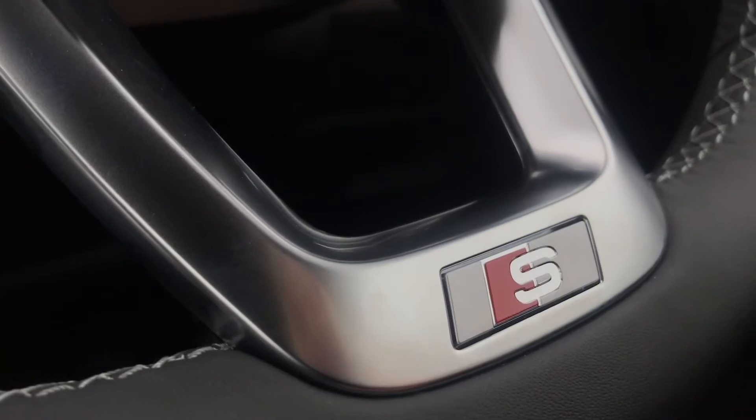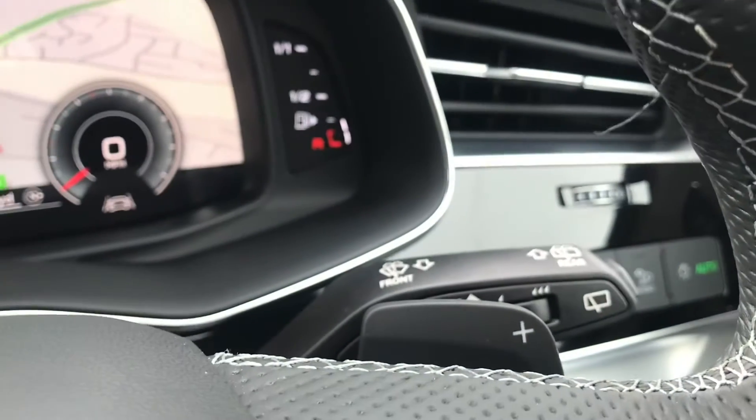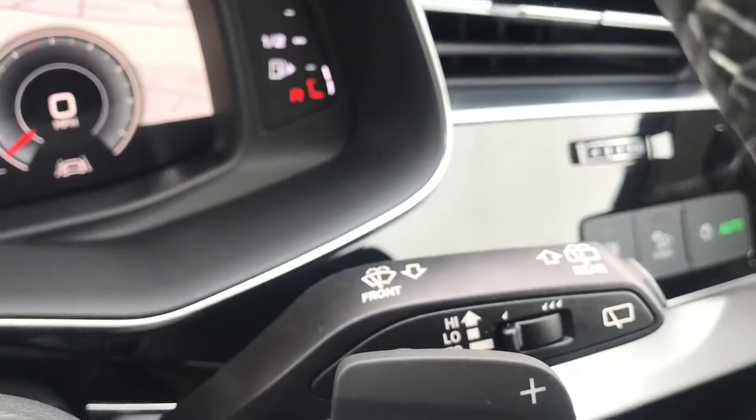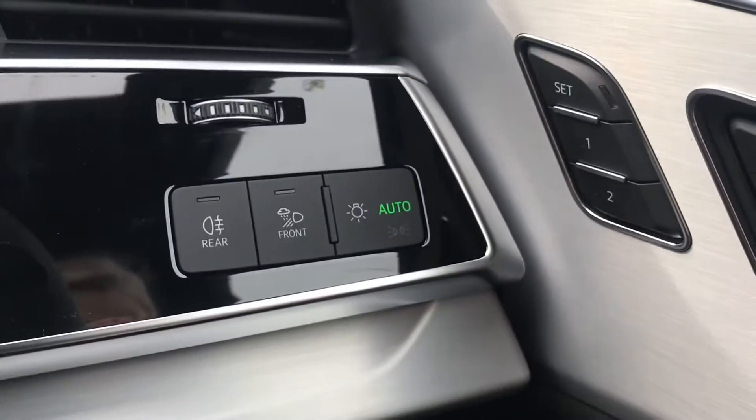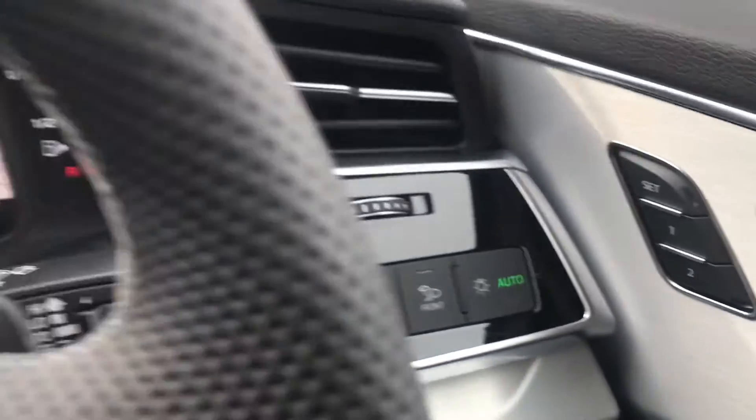The steering wheel is absolutely beautiful — we have the S embossed logo on the bottom and cruise control with speed limiter, making it a dream on long journeys. The gear shift paddles give you a lot more control in the car, alongside automatic rain sensors, automatic headlights, and the memory seat function.